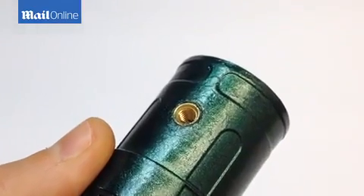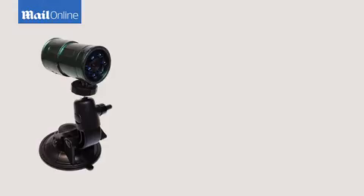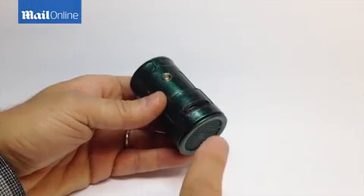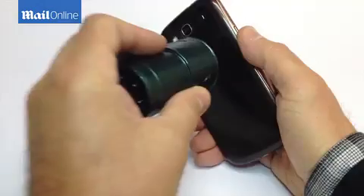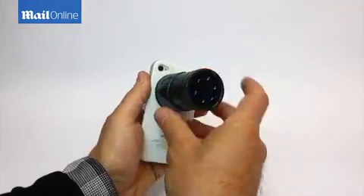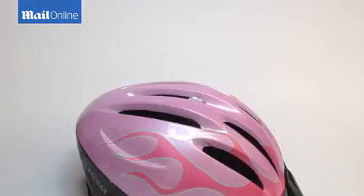Snooperscope has different mounts to become a versatile solution in various situations: car, wall, bike, and tripod. With a special double magnet, Snooperscope can be attached to any smartphone or tablet, metallic surfaces, helmets, or dresses.